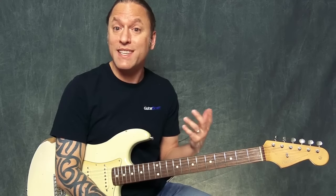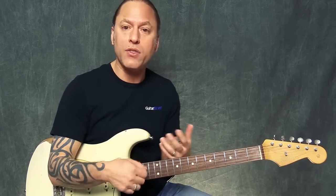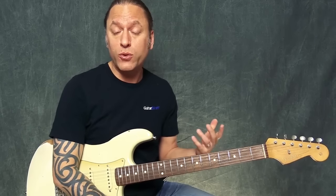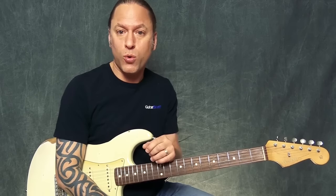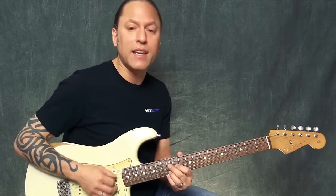The first one I want to show you is Kiss. I've always thought this was a really fun one to play. I'm going to give you the basic outline of the song so you can play it, including sections where there would normally be no guitar. I'm going to give you some chords so you can play along with the whole tune.